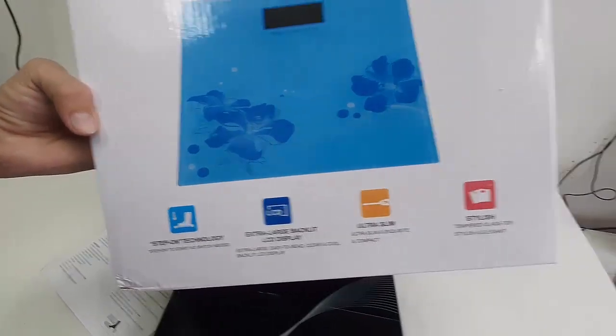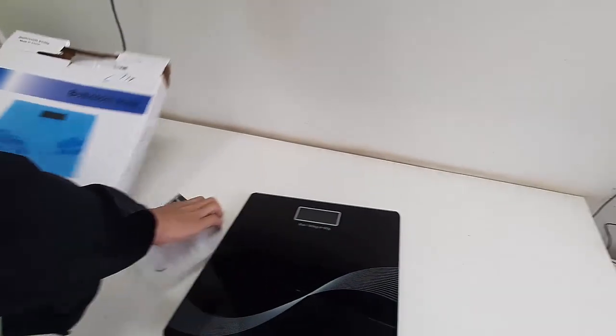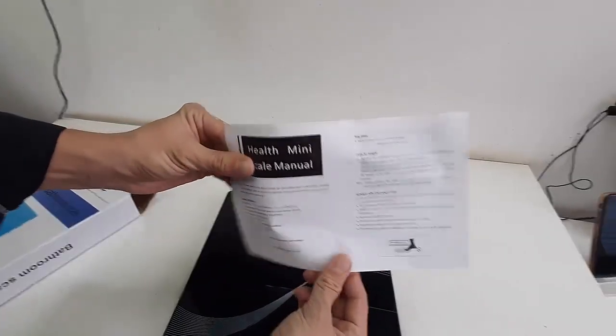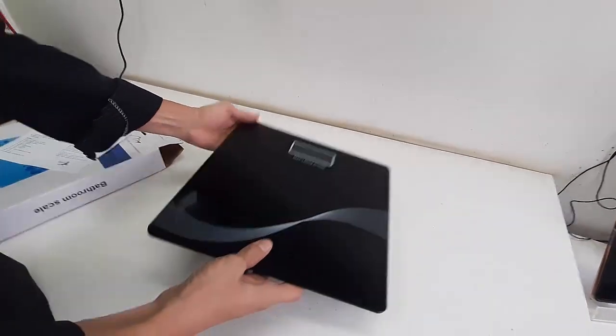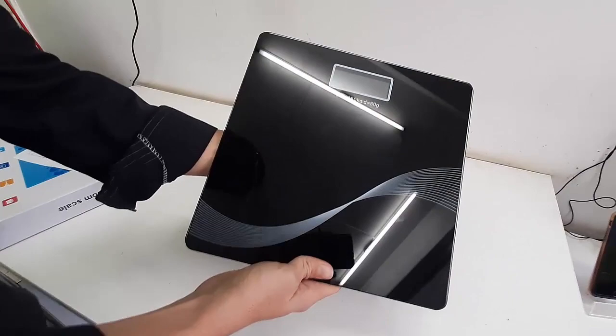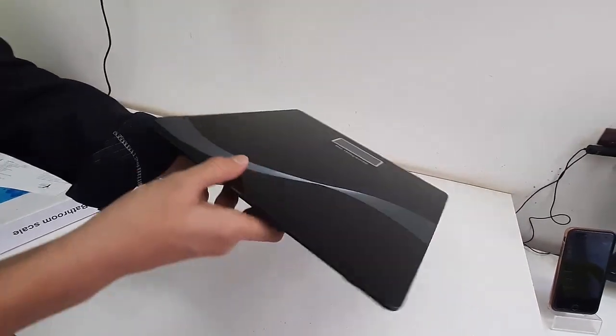On the large digital display you will get the weight measurement, room temperature, and battery indicator. This is the user manual. The color combination is nice and the design and build quality are good.